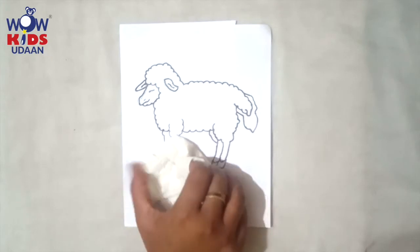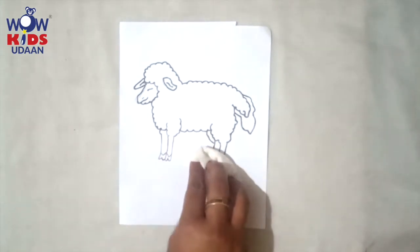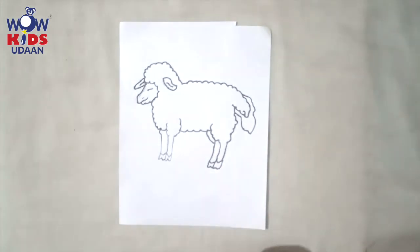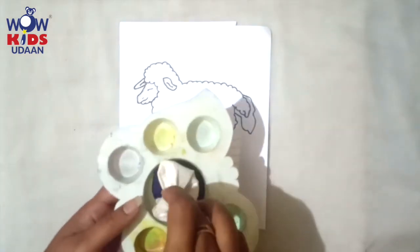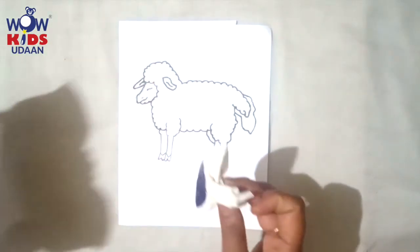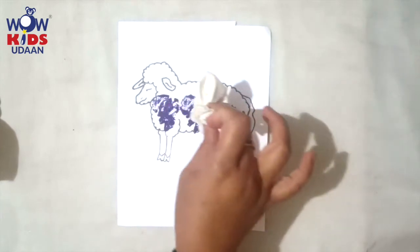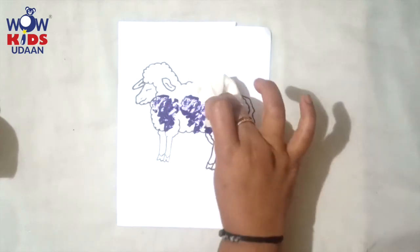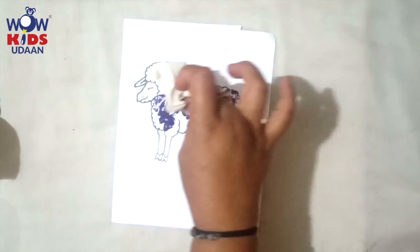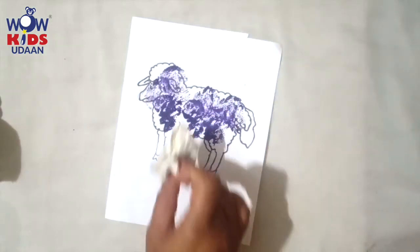Now what you have to do is just dip in the paint, okay — like this. Dip in the paint and then dab on this: one, two, three, four, five, six, seven. Is it nice?